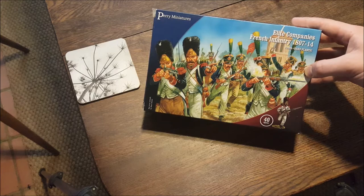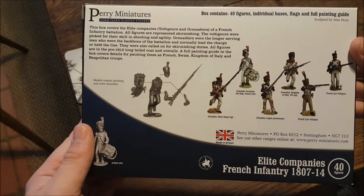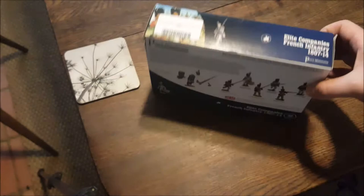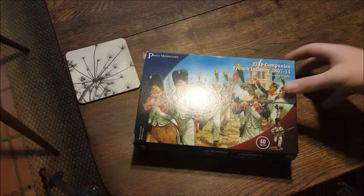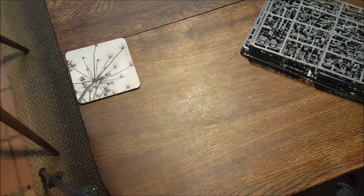So let's have a quick look at the back. The interesting thing about this one is that Perry Miniatures actually created two almost identical boxes for the French elite companies. The first was made for conventional rank-and-flank Napoleonic battles, something like Black Powder or Clash of Eagles, but this one here is made with a different selection of elite sprues suited for skirmish games like Sharp Practice, or perhaps Donnybrook by the League of Augsburg.